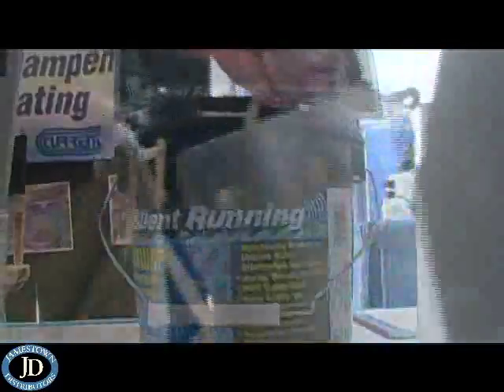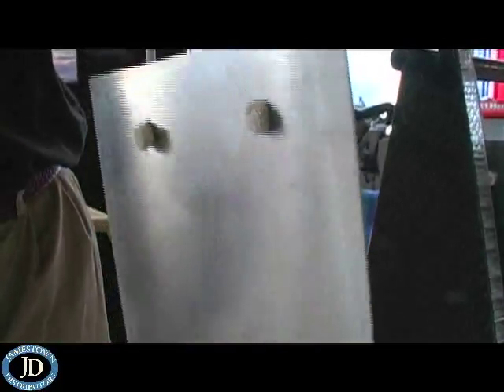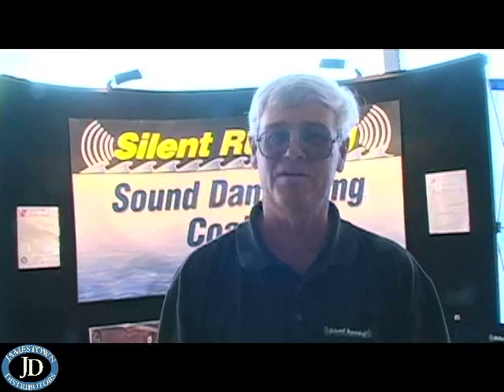The uncoated panel here. And this is the coated panel. You can see the difference. It gives us approximately, on fiberglass, a 10 decibel reduction. On metal, we're looking at approximately 20 dBs.